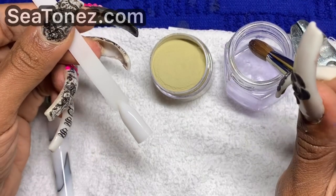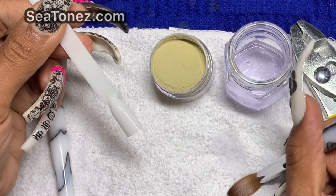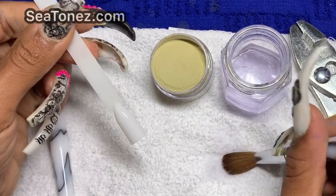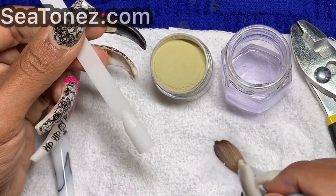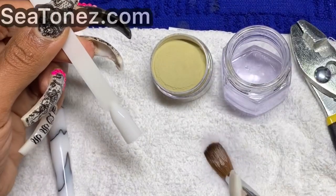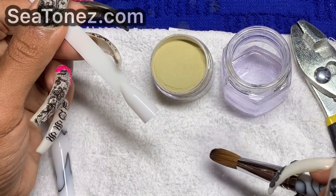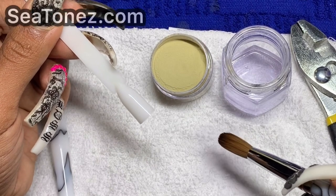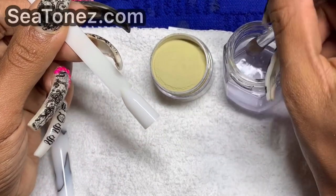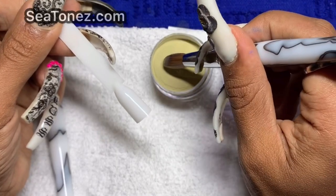I'm going to pick up a bead with my unpinched brush first. When you use your brush for the first time, make sure you thoroughly clean it out — you don't want to go straight into acrylic because you don't know what's in your brush when you first get it. No matter how brand new it is, it was still handled by someone before you, so clean it very well, not only for performance purposes but also for sanitation.